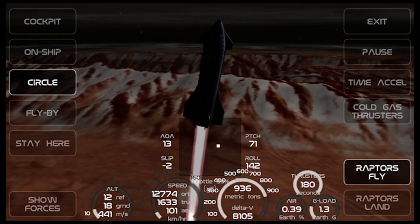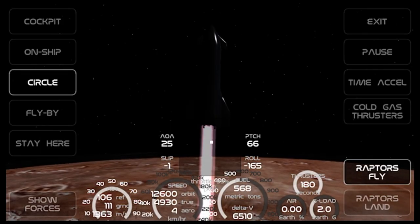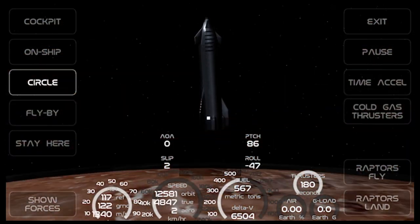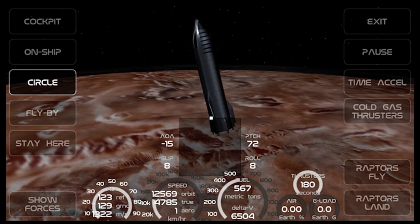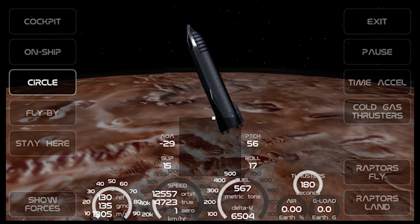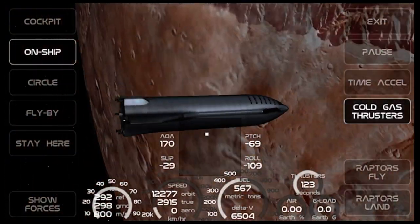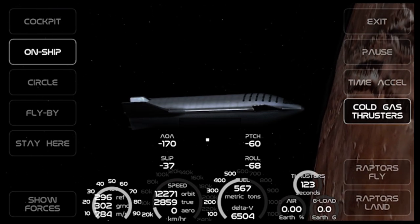A few moments later... okay, we're here! Honestly this took so long, that's why I had to skip some of it — I didn't think it would take that long. But we are now orbiting around Mars. I knew I couldn't fail this one because there was no other objective — I just had to keep it straight and fly vertically. I have successfully launched the Starlink. Here we are, looking like a pencil. But anyway, that's all I'm going to include for today's video.